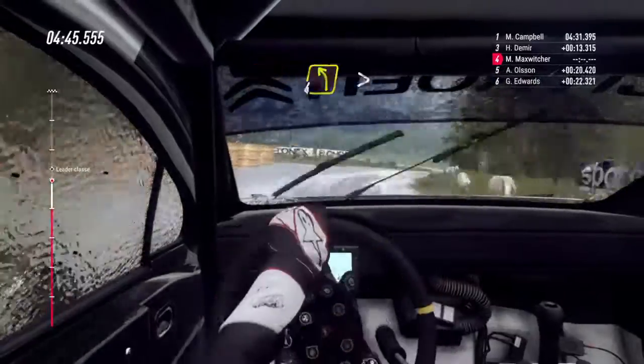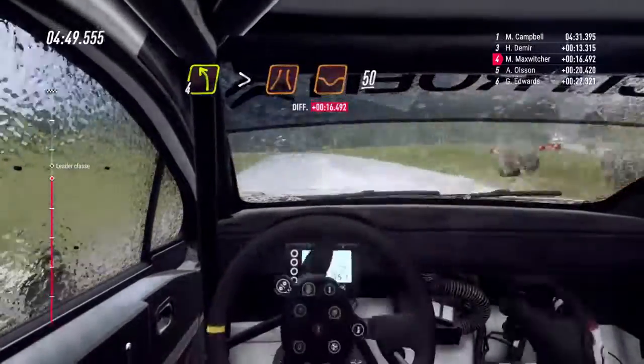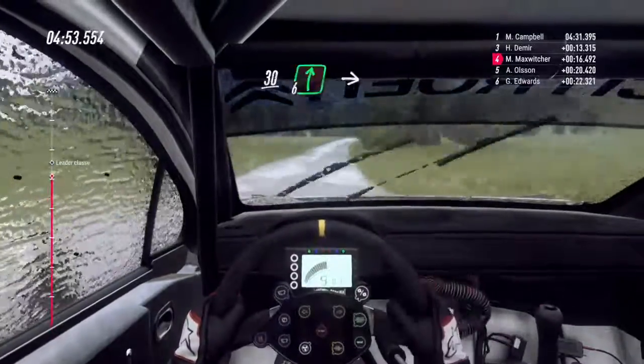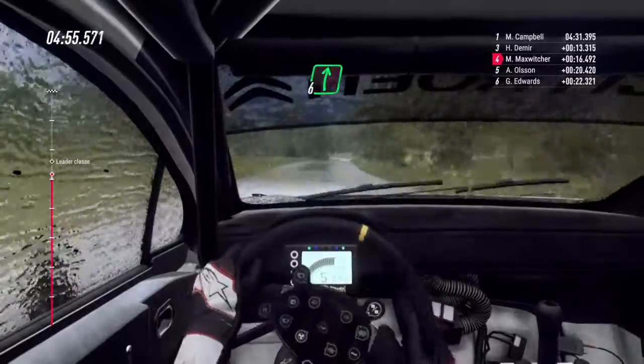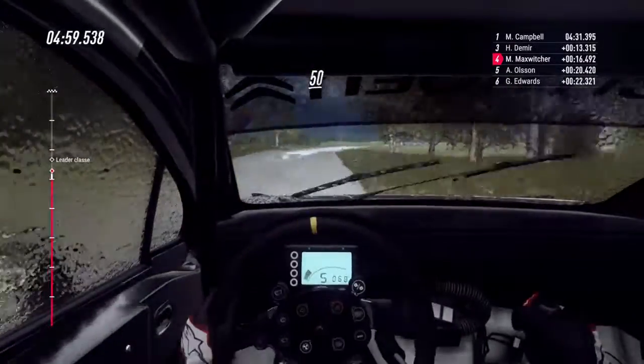Stretta, 3 a destra. Stringe su crinale. In 4 a sinistra, lunga. Chiude stretta, su appallamento. 50. Trinale, 30. 6 a destra, lunga. In 5 a sinistra. In 6 a destra. 50. Trinale piatto e salto.